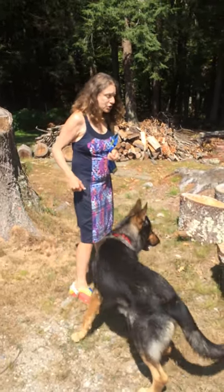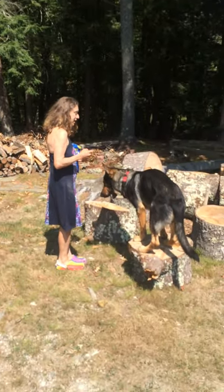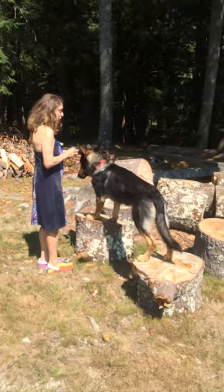But then with these, one thing you can do is you can just click and treat him for getting up on the thing. You can have him go from one to another. If he wants to — this is a little bit more advanced maybe than your dog.